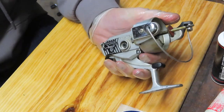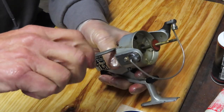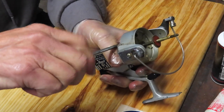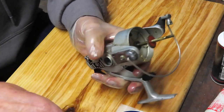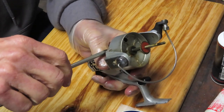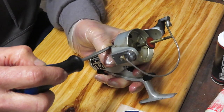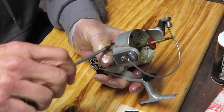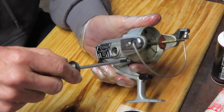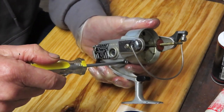I did not pull the schematic on this reel and I'm not even sure where to find one, so we're going to go into this together and learn on this one. I've worked on a lot of Olympic reels and a lot of Ryobi reels, and I feel comfortable that I'll know what's on the inside. But if we get stuck, one of the recommendations I always make is to take pictures along the way — those pictures will be invaluable if you do get stuck when you go to reassemble the reel.